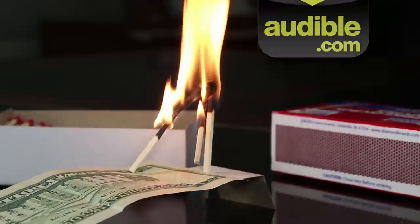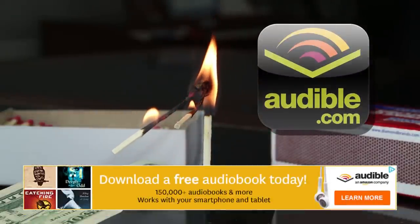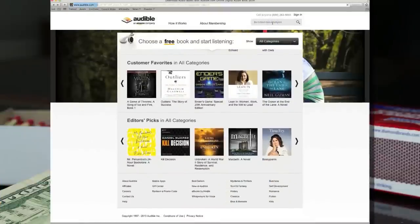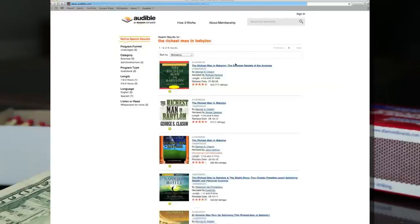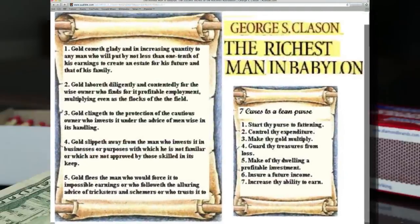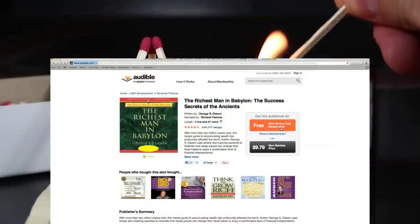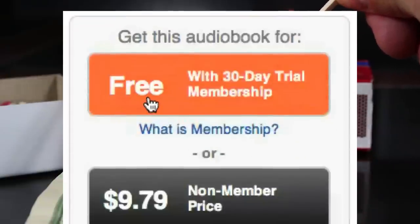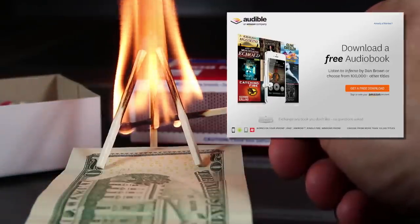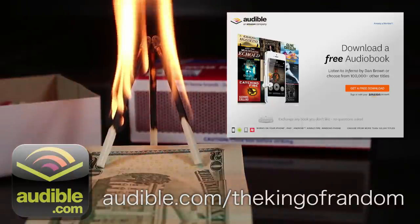This video has been brought to you by Audible.com, and right now they're offering everyone a free download. They have over 150,000 audiobooks to choose from, including my personal favorite, The Richest Man in Babylon. This is the book that taught me that there are rules to having money, and that if you're willing to learn the rules, you can have the money. Whichever book you choose, it's yours to keep along with a 30-day free trial. To download your free audiobook, go to audible.com/thekingofrandom or click the link in the description.